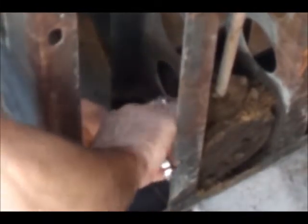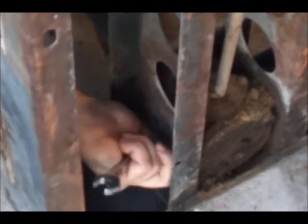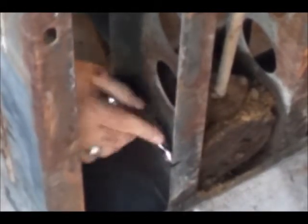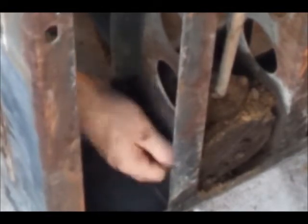We're sandblasting this whole base anyway, so if we had to leave a bolt on here, we would just sandblast it at the same time. These are really tight — this one's tight. I think it's just getting bound up. Yep, that's what it was.